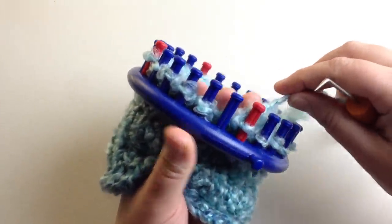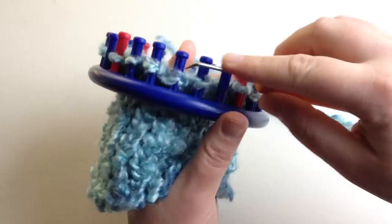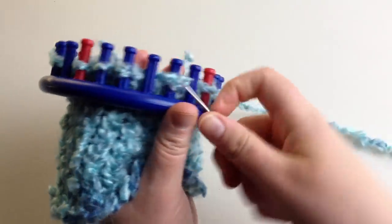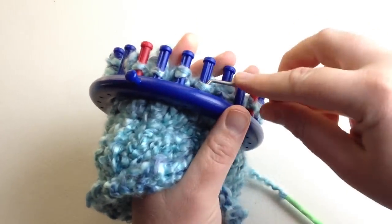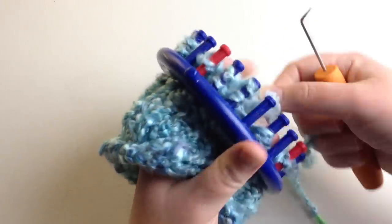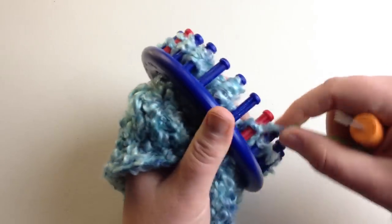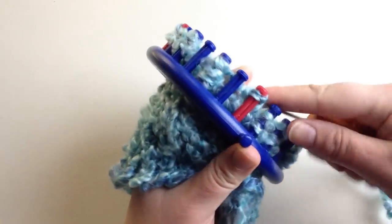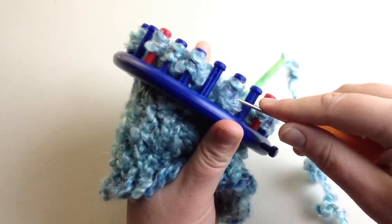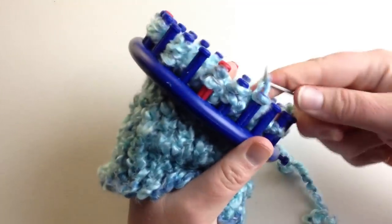Great job — you've finished the first row of the decreased crown. Now you're going to move peg four over to peg three in each section. Go ahead, unwind it, and move it over. Do this in each of the four sections. You'll see that each section now has two empty pegs. Wrap over just the pegs that have a loop on them — wrap, wrap, skip, wrap, skip — then knit over. If it's too tight, you can take the two loops separately; you get the same result.